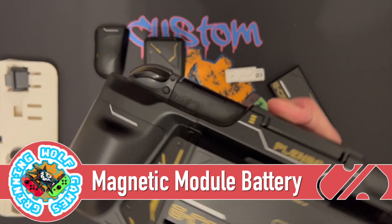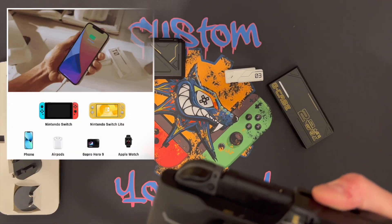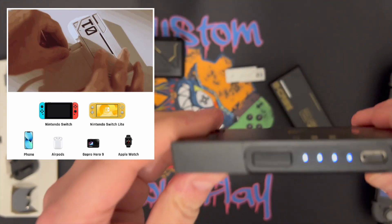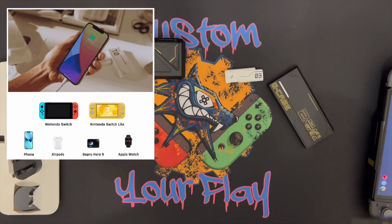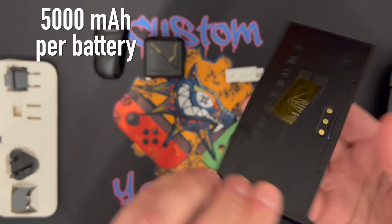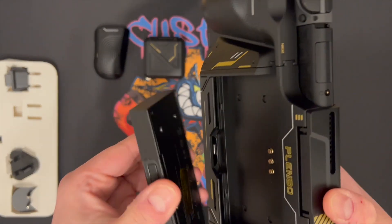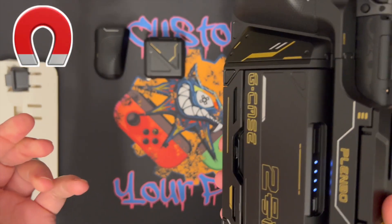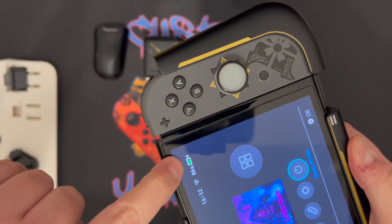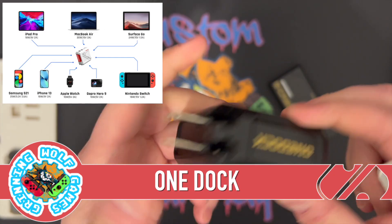Next we're going to have a look at the portable battery. This package comes with two, which is great because you can charge and swap them around. They also double up as a portable power bank, which can be used to charge your mobile phone, for example. They are 5000mAh and they're decent — especially because they are magnetic, so they sit back on the G-Case very nicely. And as you can see, it's charging.